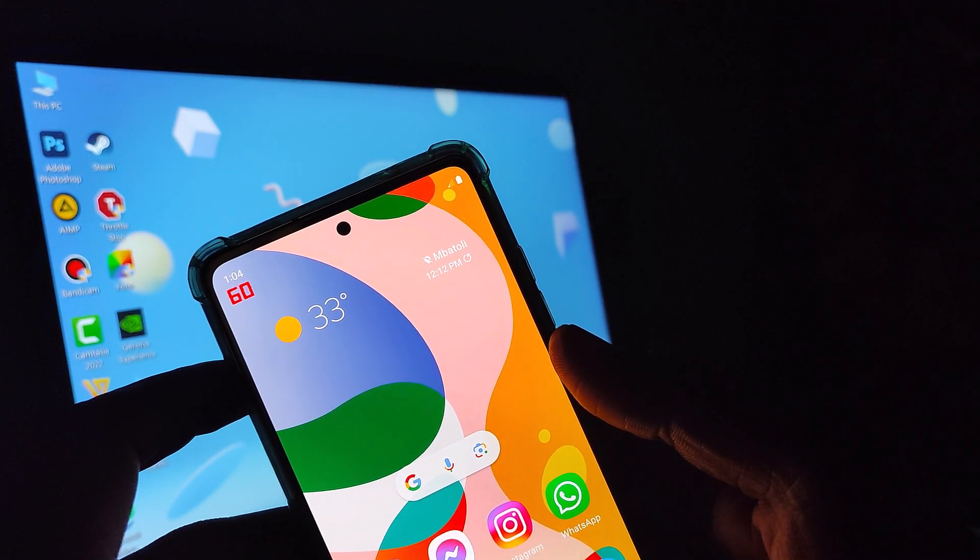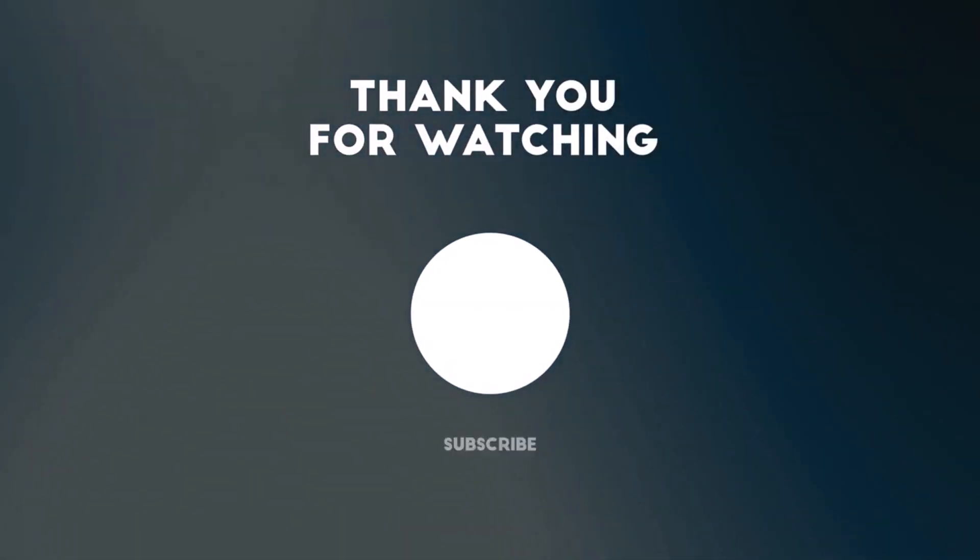That's it for this video. See you guys in the next one — peace out.